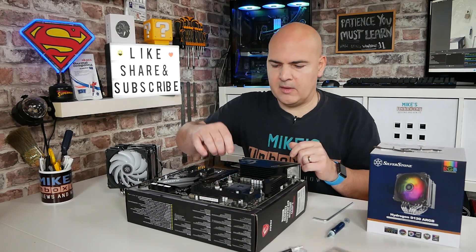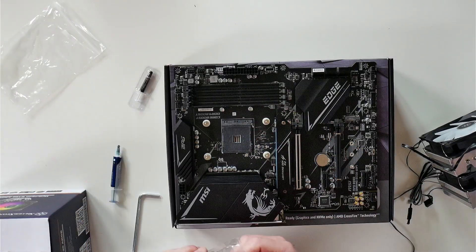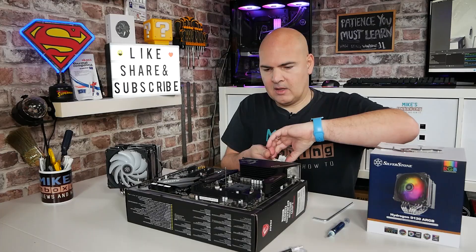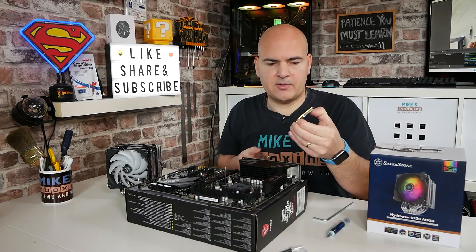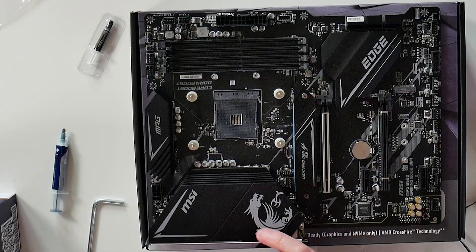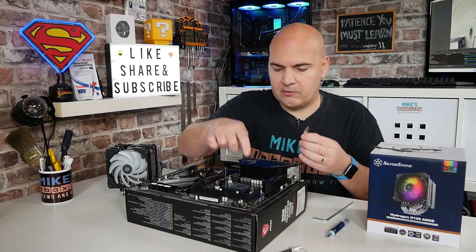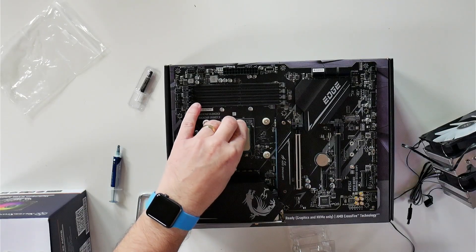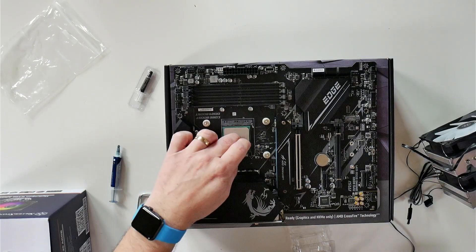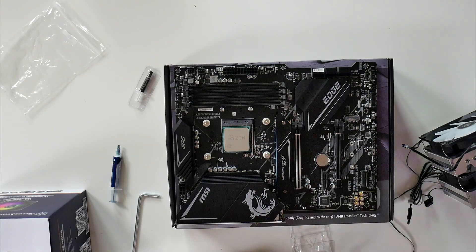You can at this point put the CPU in. Open up the retention arm, grab your processor — which is the 5600G — and just make sure that the writing on the processor is facing the same way as the writing on the socket. Or there is actually a little golden triangle which matches up into the bottom corner. Place the processor on, let it plop into the socket, and then push down the arm and make sure it's in place.